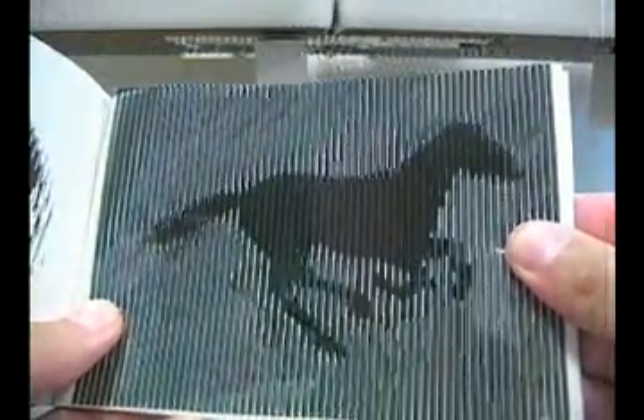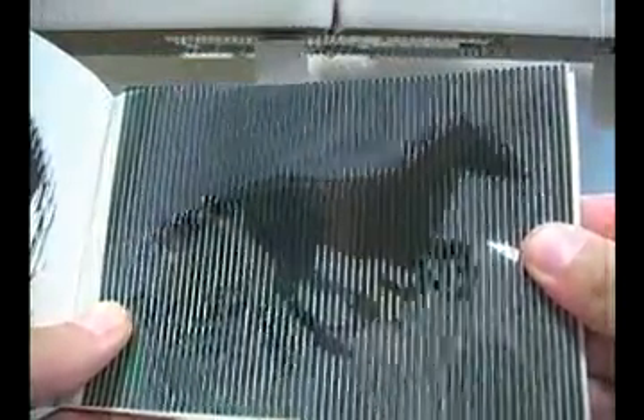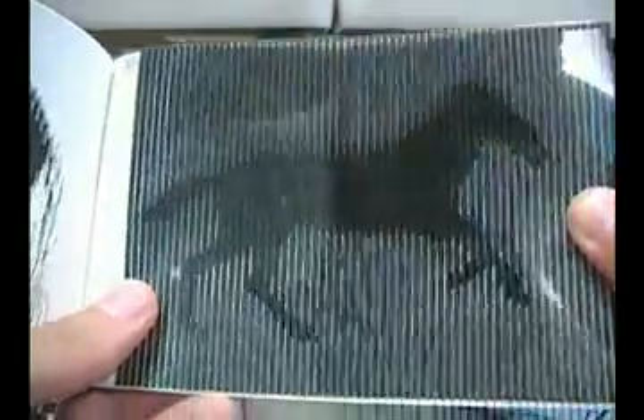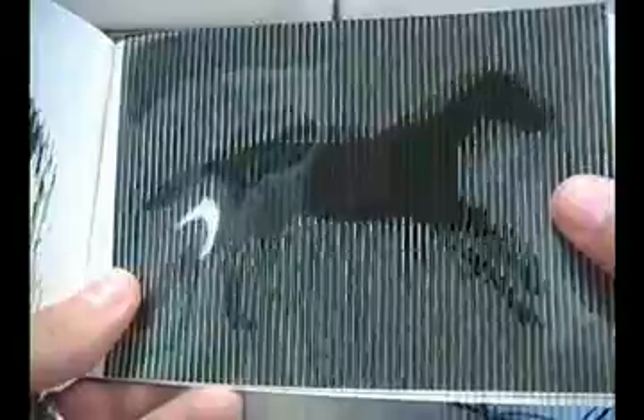But as you move it, those spaces cycle between each of those six frames, creating movement.